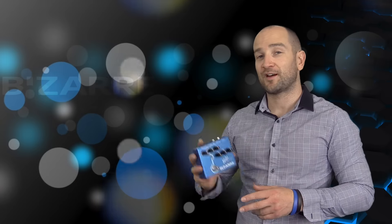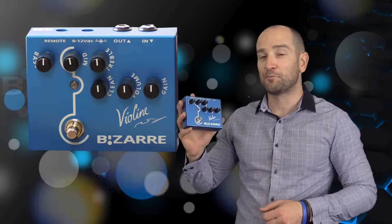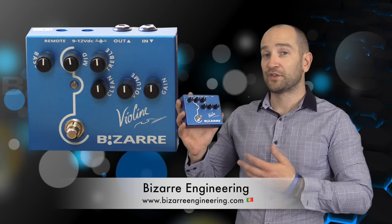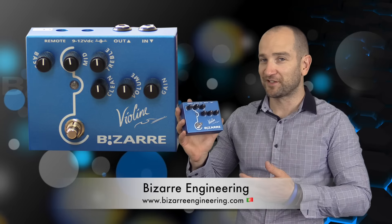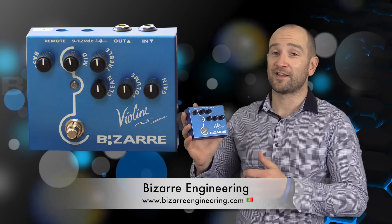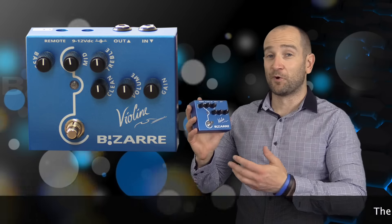Howdy folks, this is Shane. We're here to check out the Violine pedal from Bizarre Effects. Bizarre Pedals are made in Portugal, so a huge thanks to Pedro for sending this out. This is one of those pedals that can do almost anything. It sounds amazing with the gain cranked, and sounds super cool and very bluesy with the gain down.